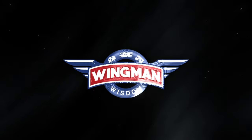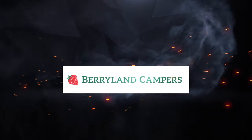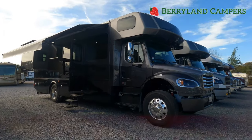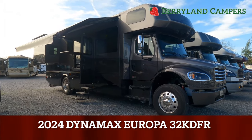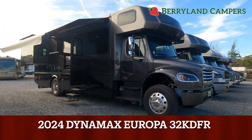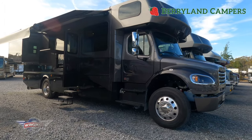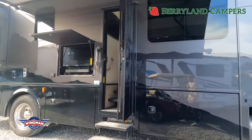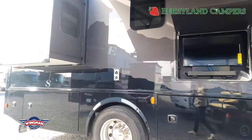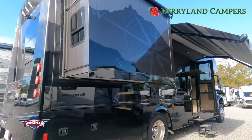This RV walkthrough video is wingman approved and is compliments of Barryland Campers, a member of the RV Dealer's iTrust Network. Hi guys, Jack Milton here with Barryland Campers. I wanted to do this video to show the new 2024 32KD Europa by Dynamax. Dynamax is a Forest River company, building superior class C motorhomes for many years, and they are known to be one of the top tier companies in that segment.